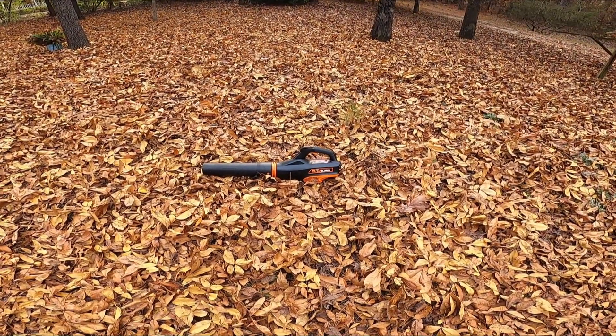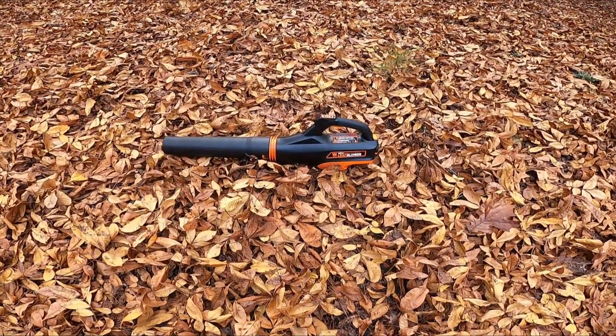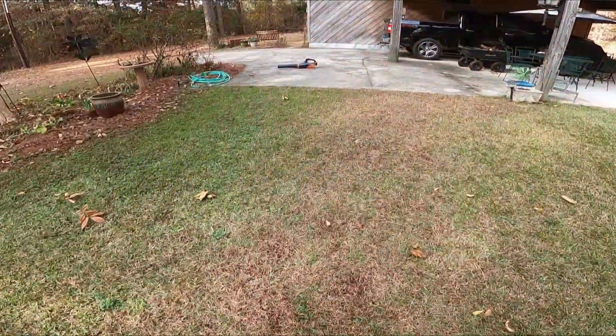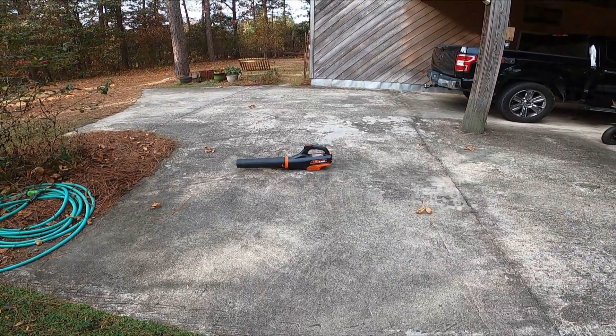40 volt max lithium ion leaf blower by Wynne — is it up to the task? We'll find out. Welcome to fall everybody, and today I'm going to do a review of the Wynne 40 volt leaf blower.